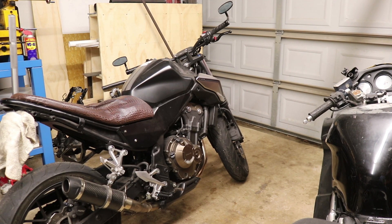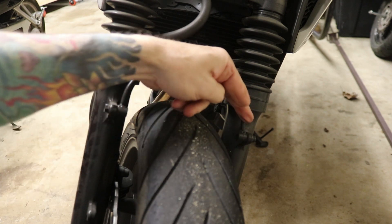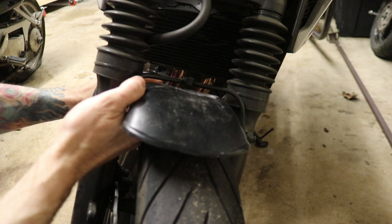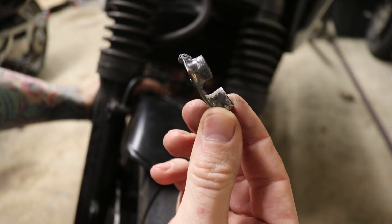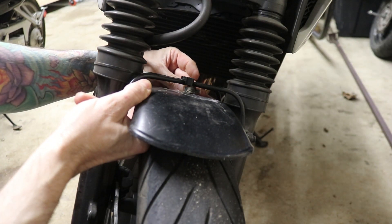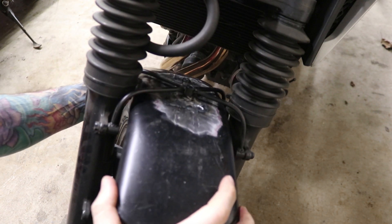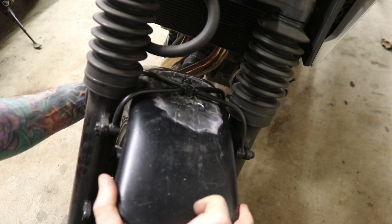Today I want to fix the front fender on my CB500. I've got this bracket here that spans across the forks. Previously I had the fender attached up here with two little bolts that I made, which went on top of the fender, and the whole thing just mounted at just this one little point right here. Someone in the comments from the previous video was very wise and said this is going to rattle and break.